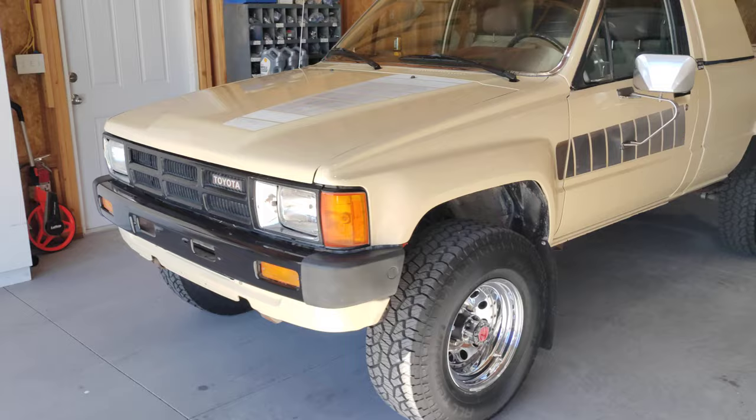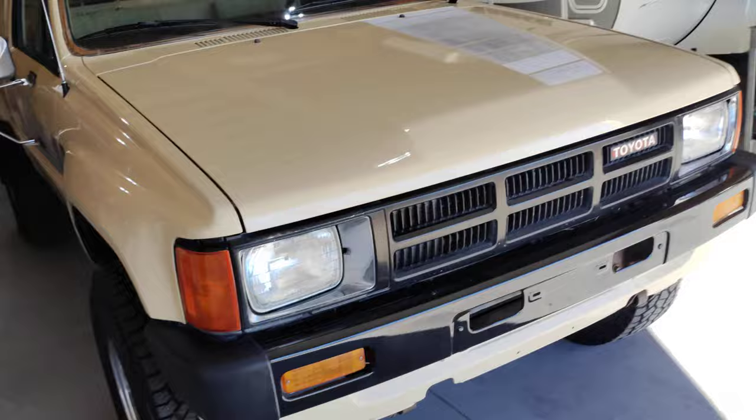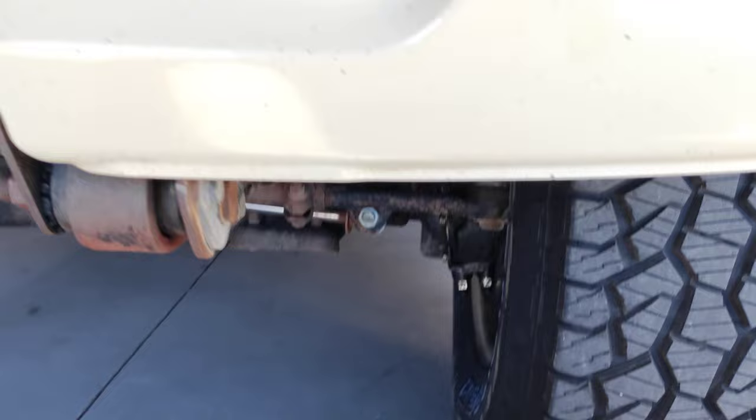By now, if you've watched part one, you have a good idea of what the outside looks like. I don't know why you wouldn't have seen part one, but if you didn't, that's what we're going on. So now I'll crawl around underneath this thing and give you an idea of the condition.